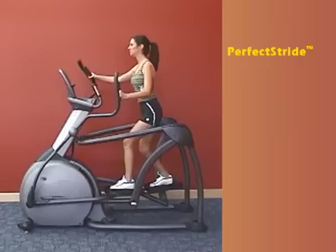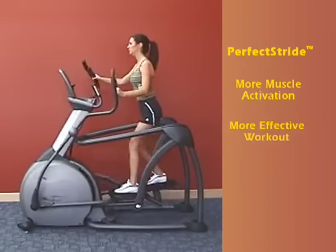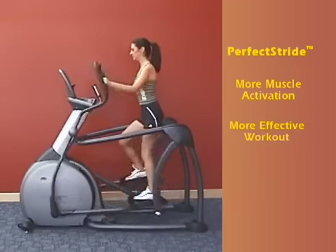In other words, our suspension elliptical trainers require more muscle activation, and therefore will give you a more effective workout than other cross trainers on the market. It's easy to see why we call it perfect stride.